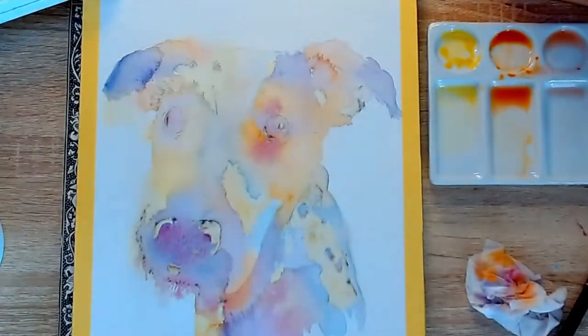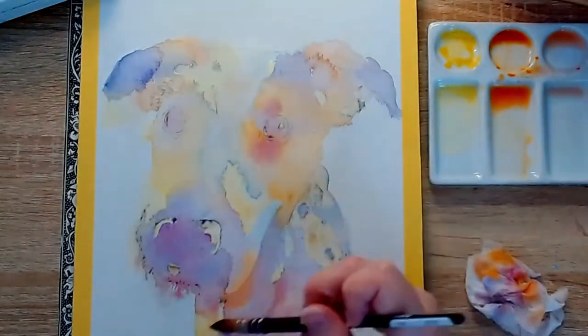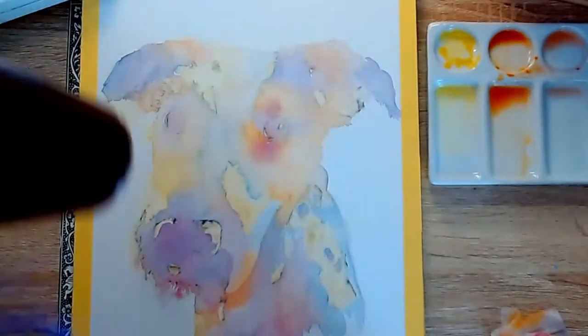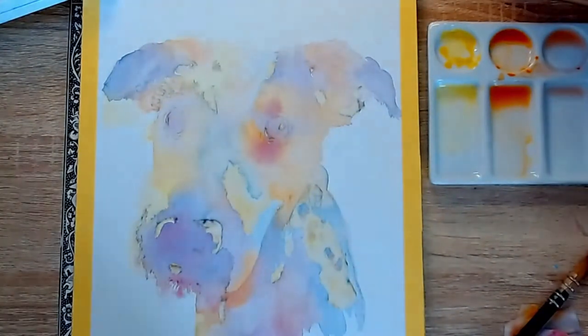I actually did this painting for my mother-in-law's birthday a few weeks ago. This is her dog Rocky. He is the cutest dog in the world. I absolutely love him. So I thought it'd be really nice to paint him as a gift for her.